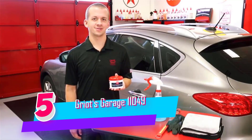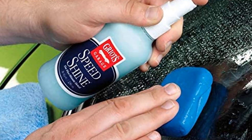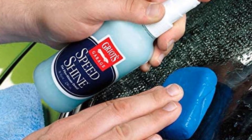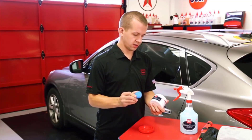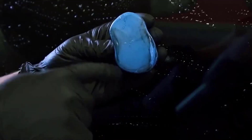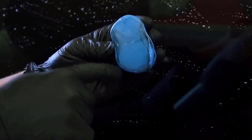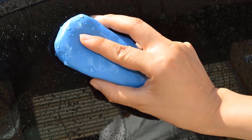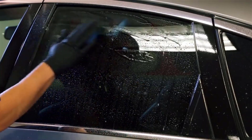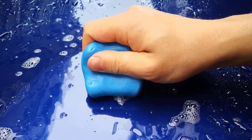Number five: Griot's Garage Glass Cleaning Clay. Road film, oil, tar, grease, water spots, and more bonds to glass and are difficult to remove — windshields and especially rear windows on trucks and SUVs are exposed to harsh conditions. This glass cleaning clay eliminates heavy road film, tar, bug residue, and even water spots quickly and easily. It's the perfect glass prep before polishing and also works on smooth hard surfaces such as glass shower doors, chrome, and stone.